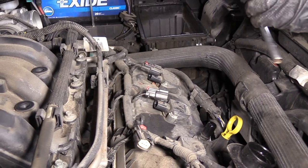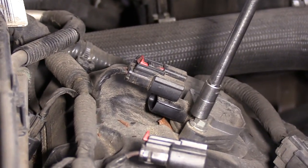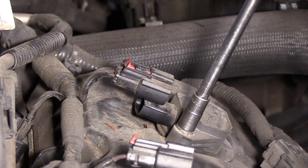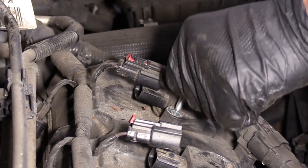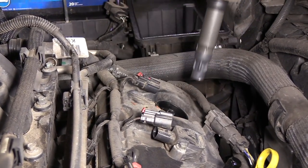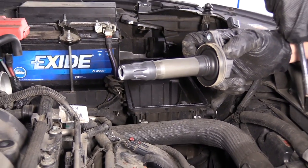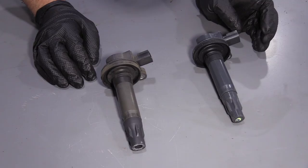Now I'm going to take the coil out. I'm going to use an eight millimeter socket, extension, and a ratchet. Take this bolt out, and I can grab the coil and slide it straight up. Here's the old coil. Here's our new coil from 1AAuto.com.